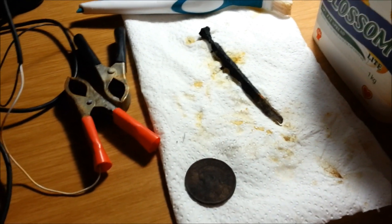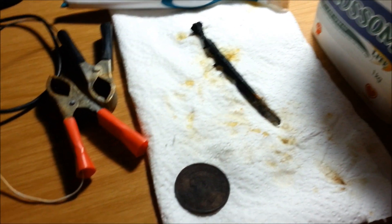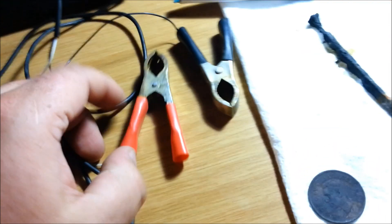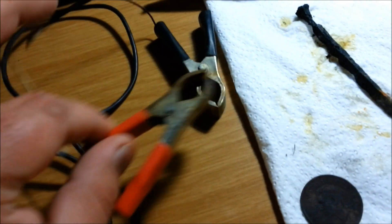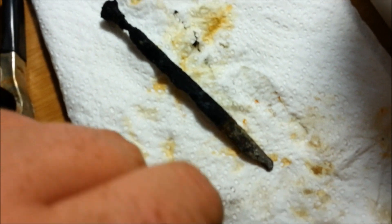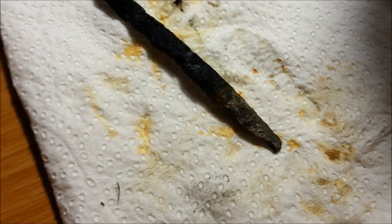I am using a modified version of electrolysis using a 3-volt Nokia charger, which is 3.7 volts. Two crocodile clips — positive and negative — a piece of old iron, a square nail, which I've cleaned one end of for a good contact.